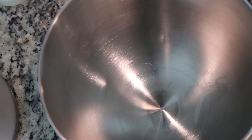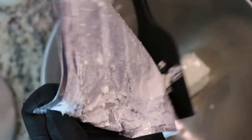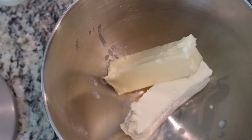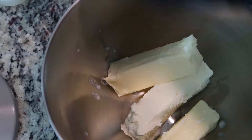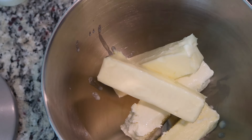We're going to get started with one block of cream cheese — this is Philadelphia cream cheese. If you are counting calories, just know that Philadelphia cream cheese has 10 more calories per serving. I have one stick of salted butter, my second stick of salted butter, and my third stick of salted butter, and these are all room temperature.